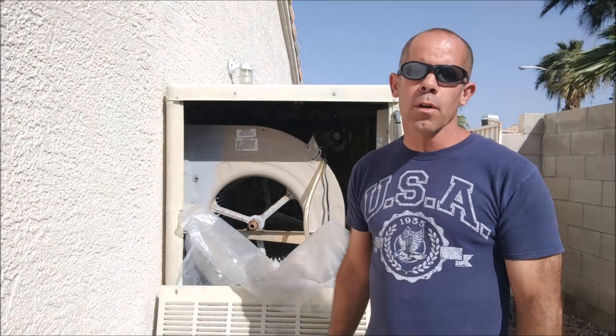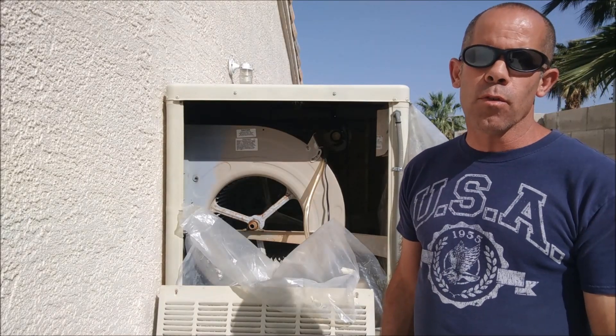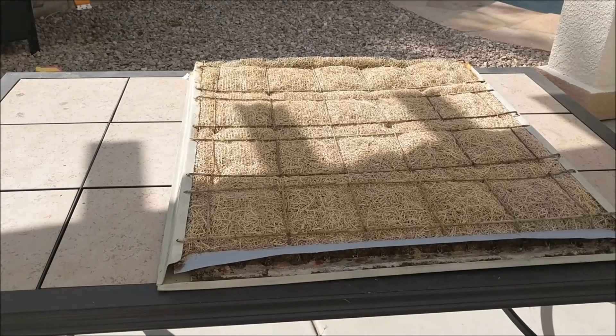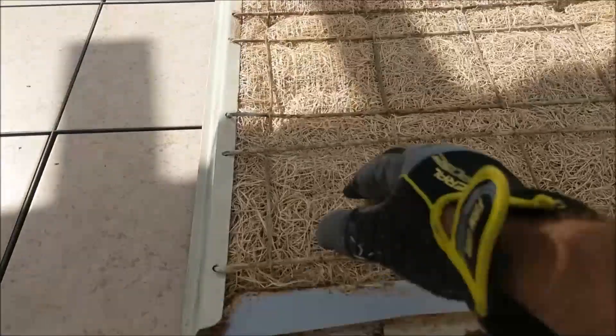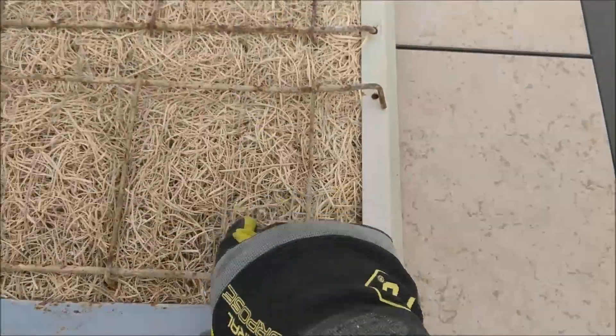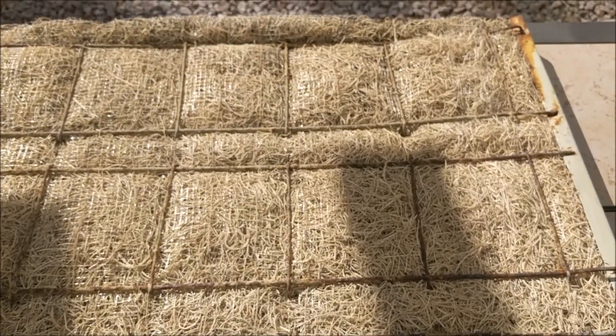We've gone ahead and removed the door. We'll go ahead and remove the two additional doors, and we'll start removing the pads. To make it easier to work on, we're going to work on our swamp cooler door on a table. We're going to remove the wire brackets first — pulling up here and on both sides — and continue that step all the way along until no more brackets are on the swamp cooler door.